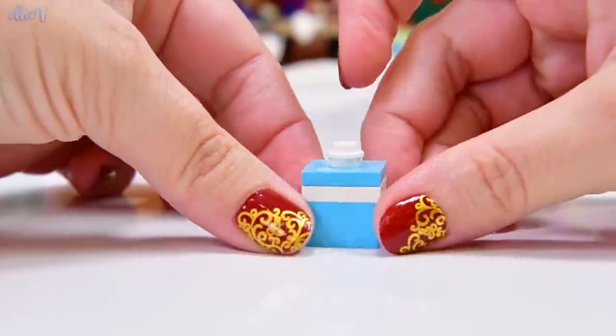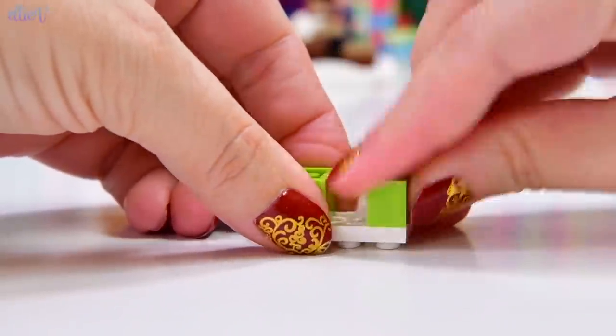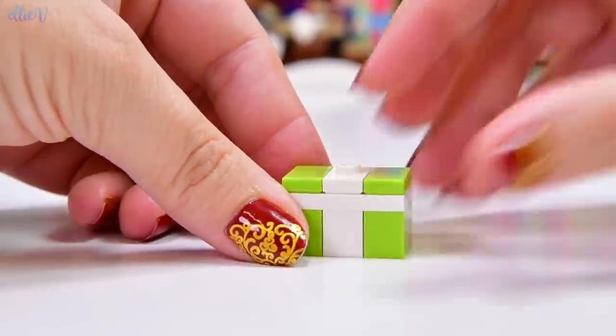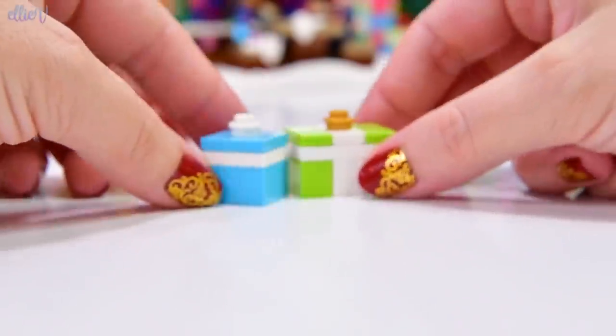This is not a Christmas tree — this is a present! So we're going to build a few little presents to go underneath it first. We've got a blue one so far, and now we have got the yellow and green one — it's a green present with a white ribbon.